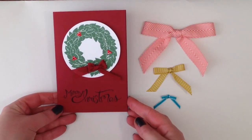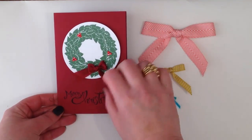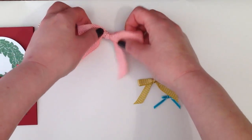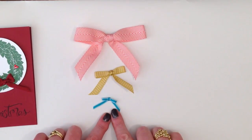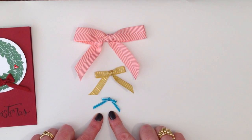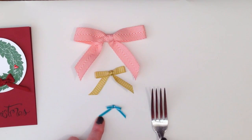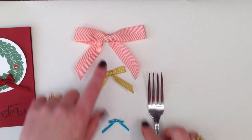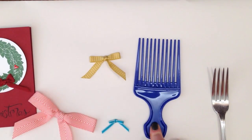You can see on this card I have a lovely, tiny, even bow that's decorating the wreath. Here you can see a much, much larger bow and smaller and even tinier. Now I've used a range of forks — let's put those in inverted commas — to make these bows. This little tiny one was made using just an ordinary table fork. This second one is using one of my favourite crafting tools, which actually is an Afro comb.